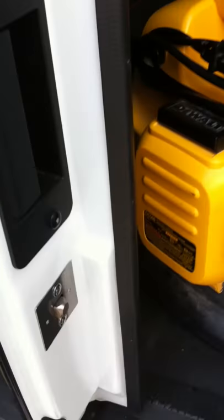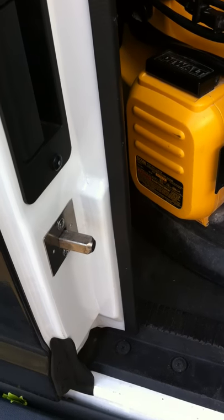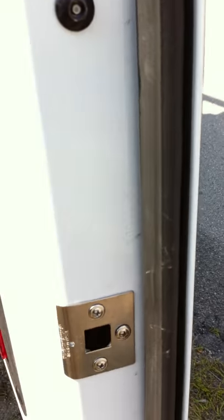I'll give you guys a demonstration of how it works. I'm gonna open the door and show you the deadbolt system — a steel bolt comes out, and then it goes back in, and then it latches to this side of the door right here.